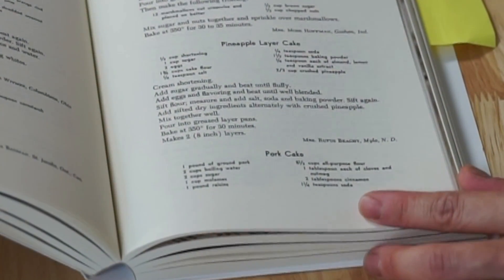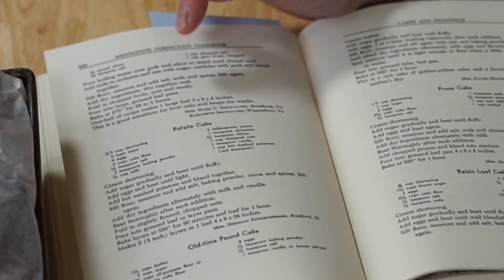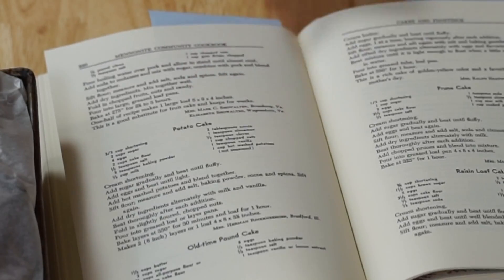Here is the pork cake, and it goes on to the other page here. So this recipe comes from Mrs. Mark C. Showalter from Broadway, Virginia and Elizabeth Showalter in Waynesboro, Virginia. This recipe was intriguing for a couple of reasons. Number one, it's a sweet cake that contains meat. Number two, it also contains gumdrops! I've never made a cake that contains gumdrops, let alone pork. This recipe contains a ton of spices.